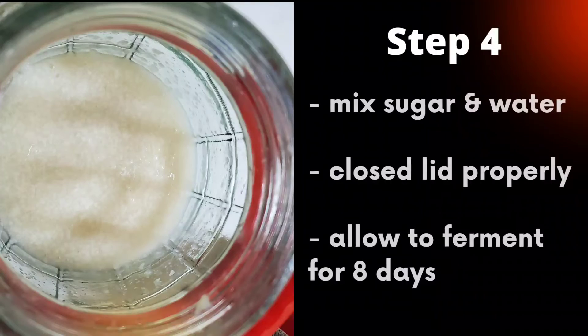After 72 hours, add four cups of cold boiled water and one tablespoon of sugar. Mix well with a sterilized spoon and seal the lid tightly. Allow to ferment for eight days.